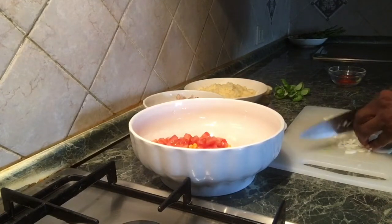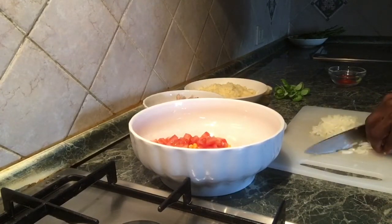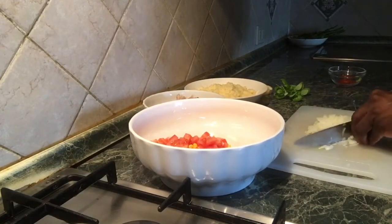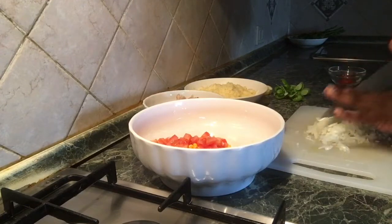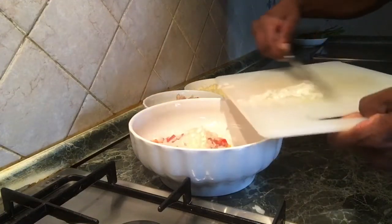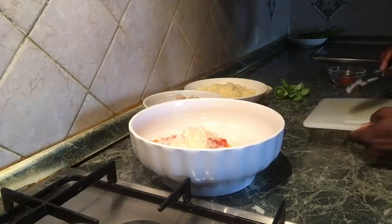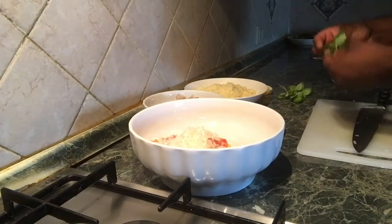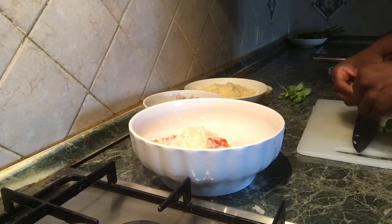Then we put the flour on the ground. After this, we put the flour on the ground. After that, we will add the flour. The flour will be added in the ground.